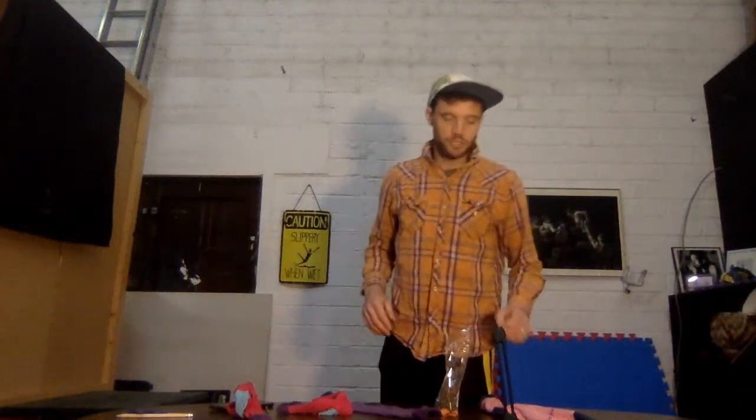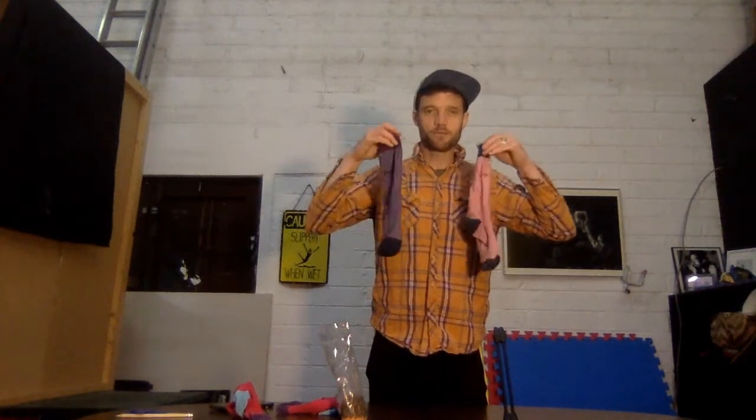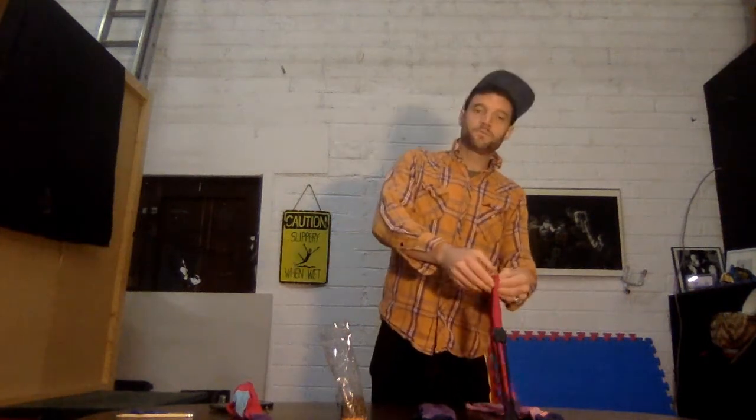Hello everybody, this is a short video to show you how to make a sock juggling ball. I have here some green and red lentils, and I also have some of my colored socks that I'm not wearing at the moment, and I decided I would turn them into a juggling ball.